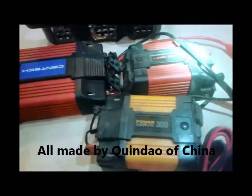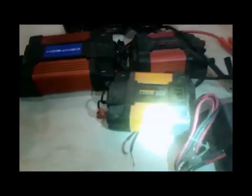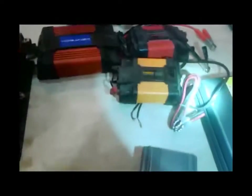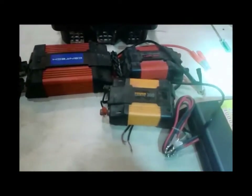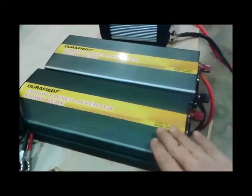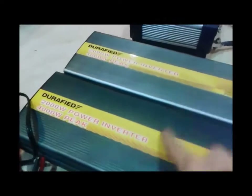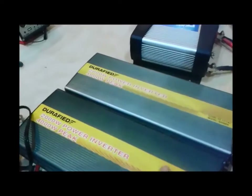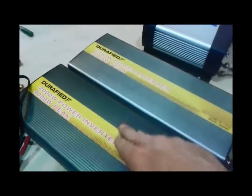I've had a lot of inverters. There's your Syntag, Road Pro, Power Drive, and Voltec inverters. These two are identical to each other, but one says 400 watt and one says 300 — Power Drive is probably more accurate, about a 300-watt unit; I did peak them out at about 330. Then I've got my big Durafides. This one is 2000 watts, which basically means about a 2500-watt surge and about a 1500-watt running.